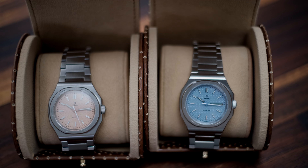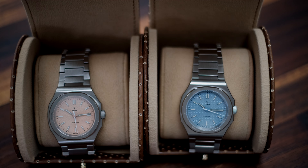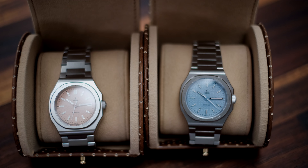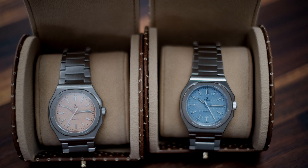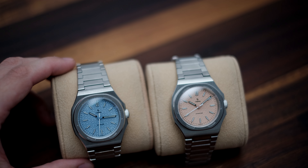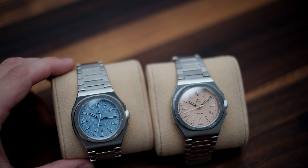Welcome back, and thanks for joining us on another Watch Review Blog episode. We had a few months hiatus due to an unforeseen office move, but we're settled now for many years to come. Today I want to show you guys a new brand that we hadn't heard of up until just a couple weeks ago.